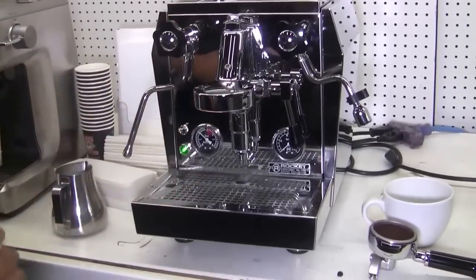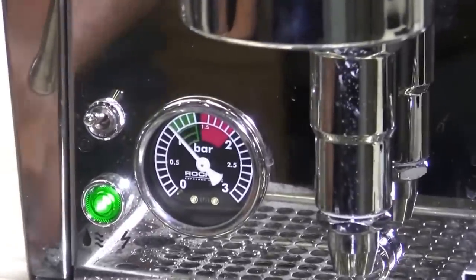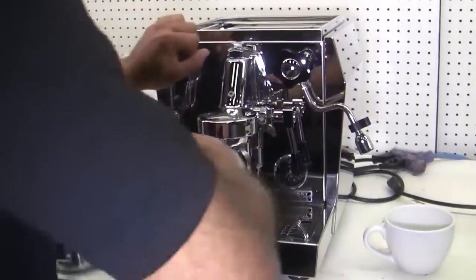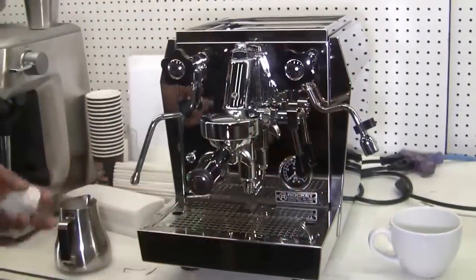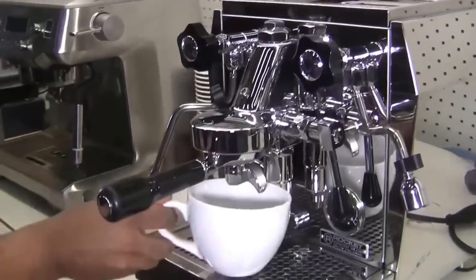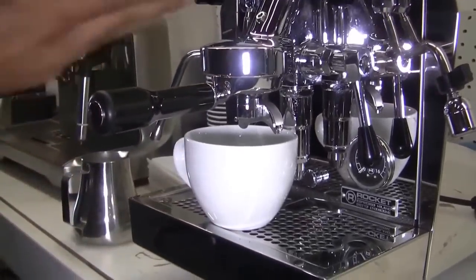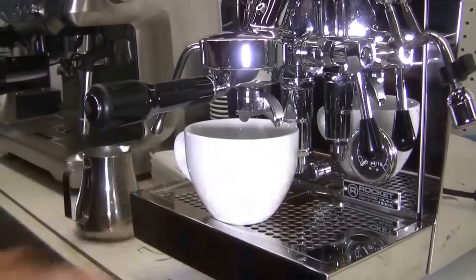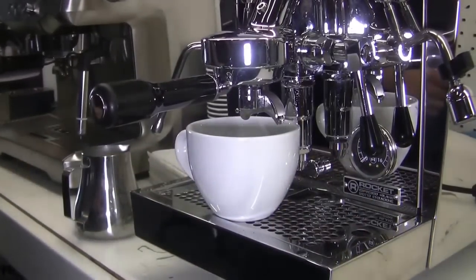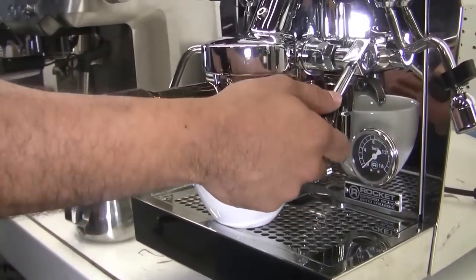So if I look over here, the boiler pressure has made its way back up to one, so I can go ahead and start to pull the shot. So I already have it prepped up here to save the noise of the grinder. With the rockets, it's kind of a dual action with a lever — you can lift it up halfway and it'll do a soft infusion, and then when you lift it up all the way, that's when it'll start activating the pump. You'll notice the pressure hopefully get up to the green zone. You want that pressure gauge, which is on the right-hand side for brew pressure, to hit about 9 bar. So I'm going to go ahead, do a quick little soft infusion for a few seconds, and then lift up to activate the pump.